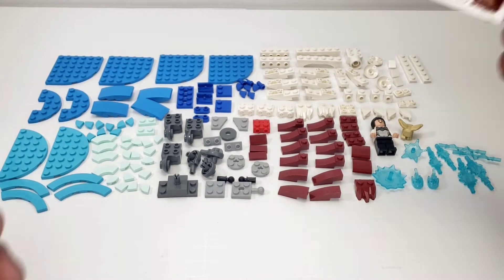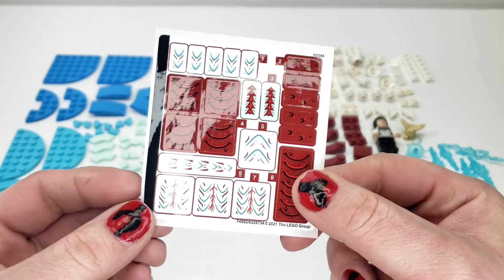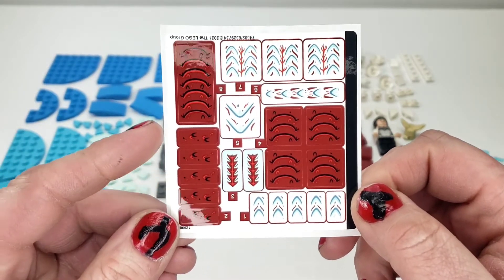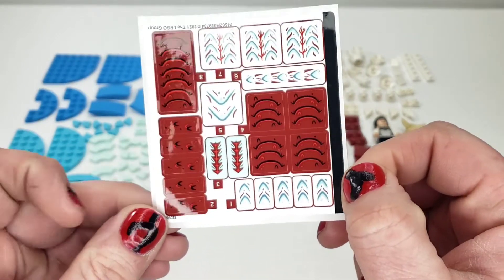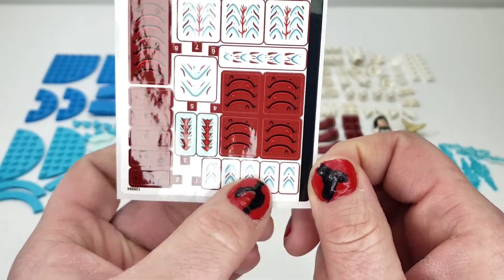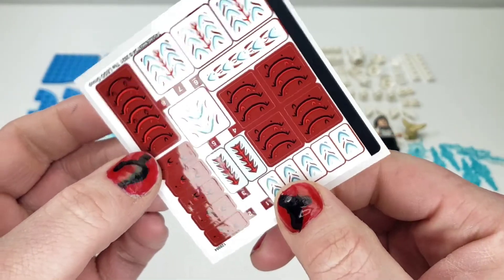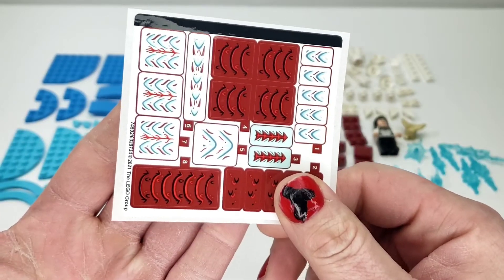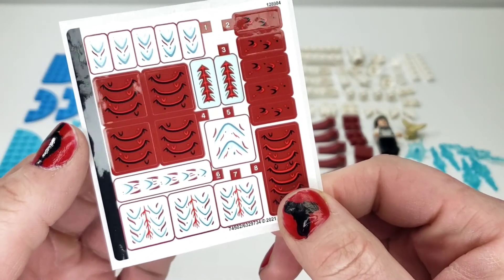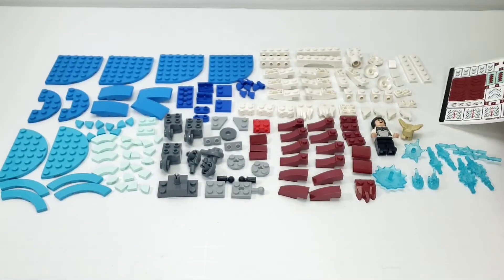First of all, let's look at our stickers. These are very repetitive, however they do kind of have distinct details that you could use in other sets. It's an interesting kind of detailing. I believe all the parts go on the dragon creature, so texture-wise you have a lot of stickers here, but other than that, not too much special.